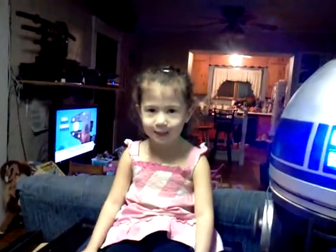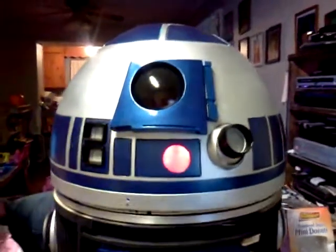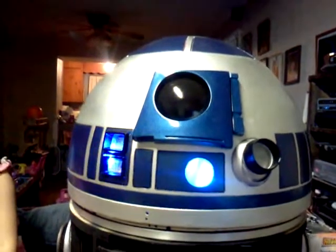Okay, here we are with Stephanie. Can you say hi, Steph? Hi. And we have our R2 that we're building. R2 is sitting here doing his thing. His lights are blinking, he's thinking, and he'll wave his little hollow projector there.